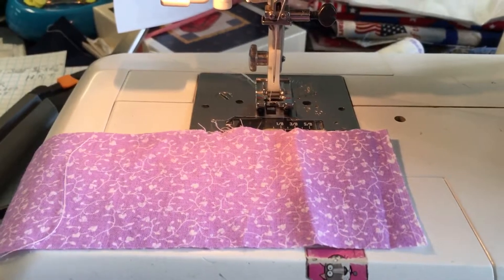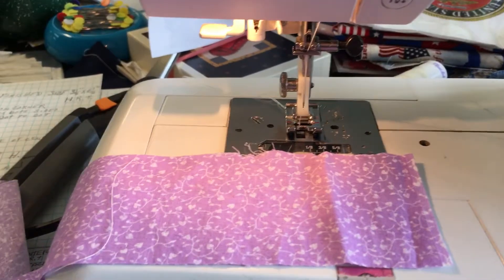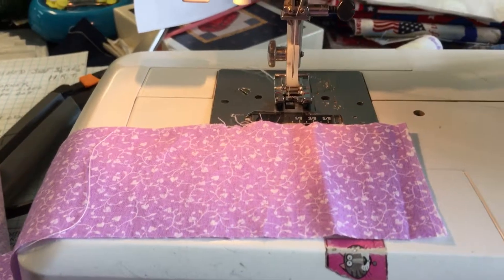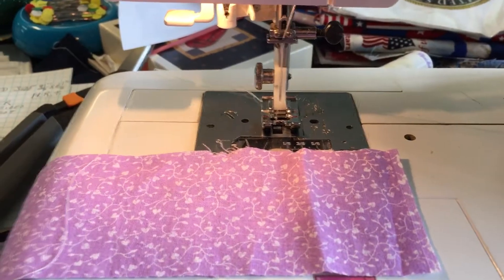Good morning, this is Debra's Custom Machine Quilting here. This is Debra. I wanted to talk a little bit about putting bindings on your quilts. We offer that at a nominal charge.